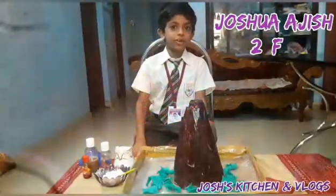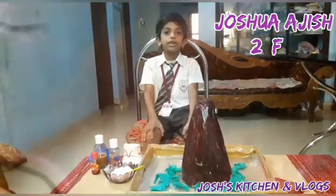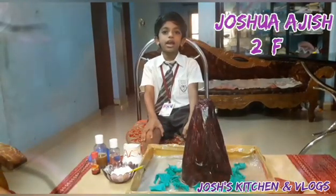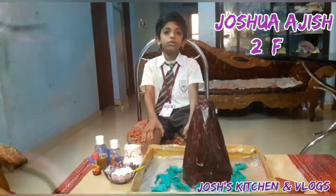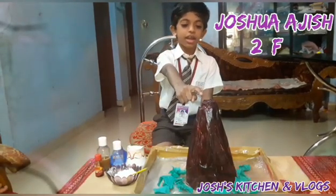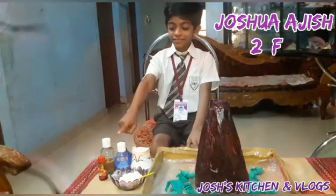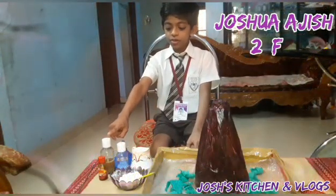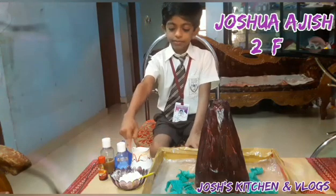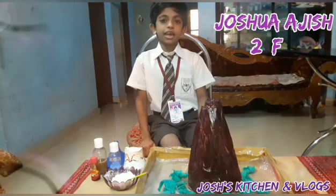A very good morning to all. I am Joshua Ajish from 2F. Today I am going to present a volcano eruption before you. It is made with chart paper, color, and a bottle. I have hot water, vinegar, shampoo, food color, baking powder, and a funnel. So let's start.